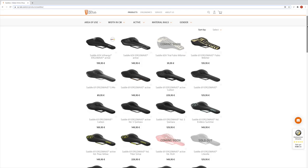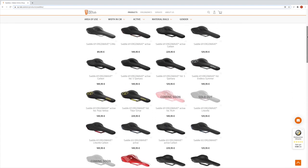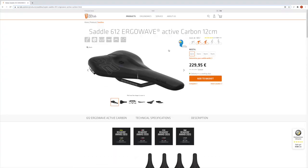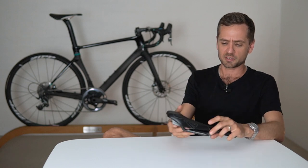They do a heap of different seats — don't get too bogged down in the wide variation of seats that they have. My pick of the bunch is the 612 Ergo Wave Active, with the key word being 'active', which refers to the active system we'll show you in a sec.